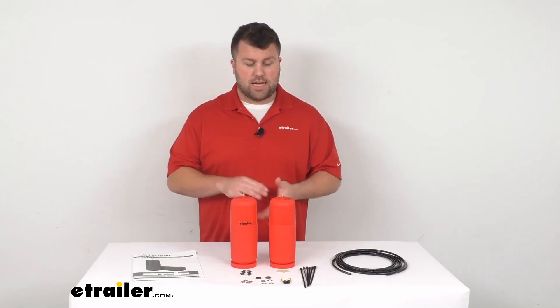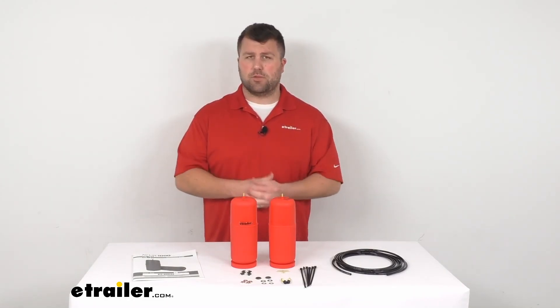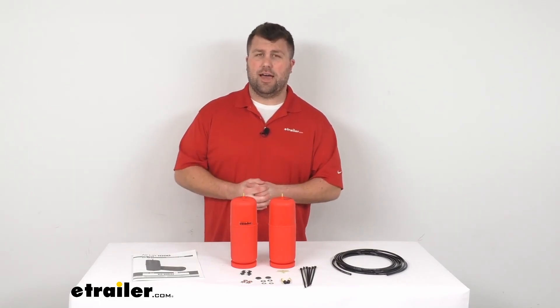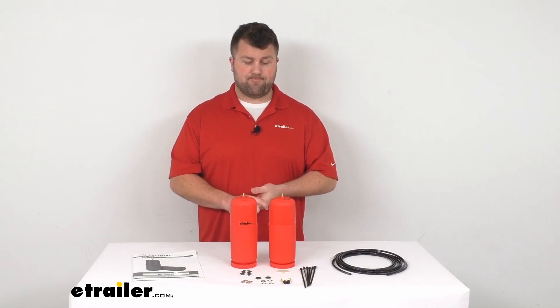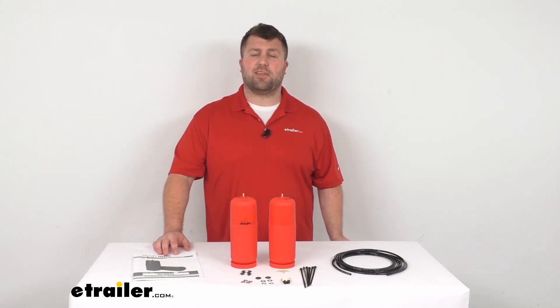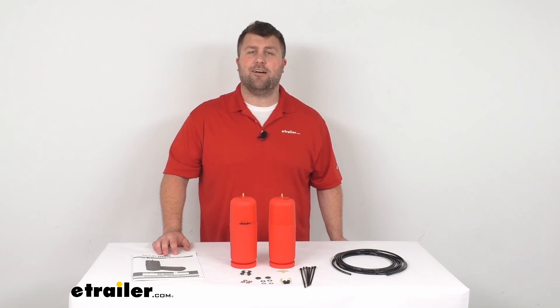Overall, a really nice option to help add some support to your RAV4 if you're doing a lot of heavy hauling. That's going to complete our look for today. Again, I'm Michael with eTrailer.com — thanks for watching.